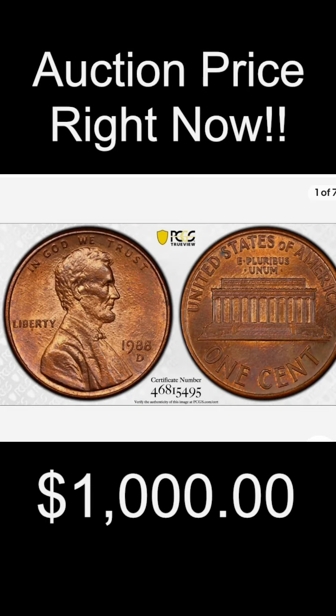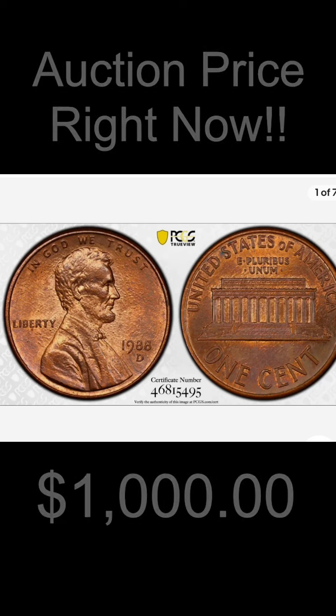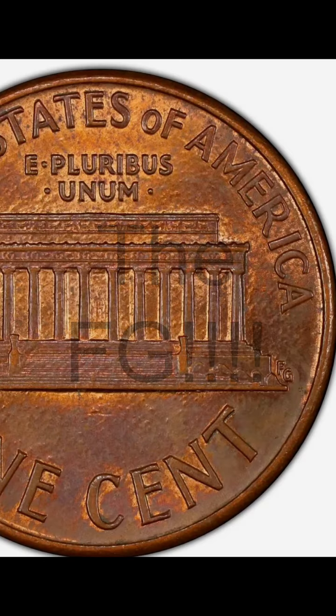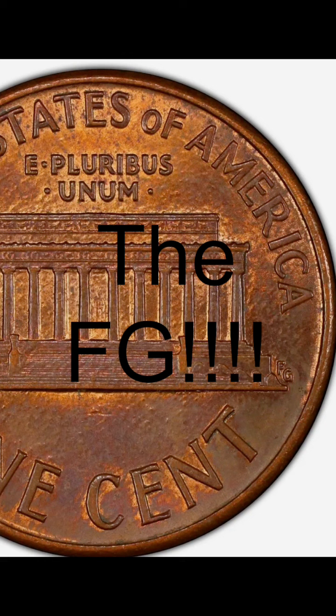So, here is a PCGS-graded 1988, quote-unquote, Wide AM. Let's dig down in and see what we're really looking for. The FG — that is what distinguishes the Wide AM 1988.